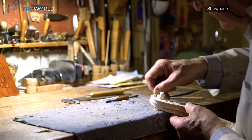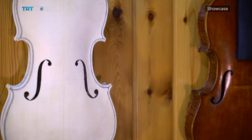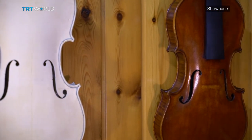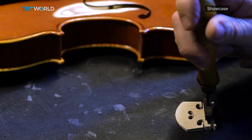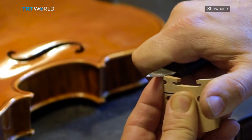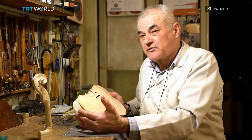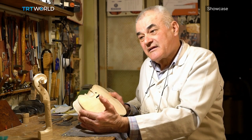Albeit originally from Hungary, the Conia family are adding their own thumbprint to the Cremonese legacy. In the violin making of Cremona, there are several families of violin makers for three generations, as in our case. We hope that the fourth generation — the children of my son — will continue.